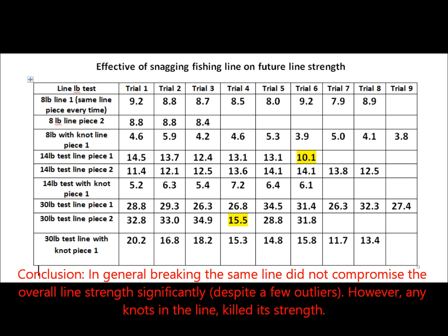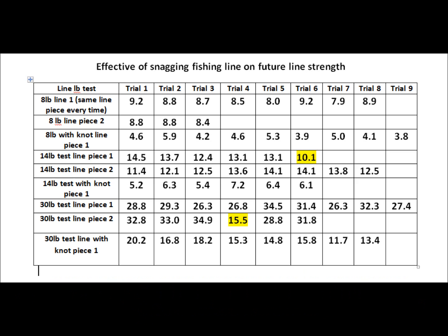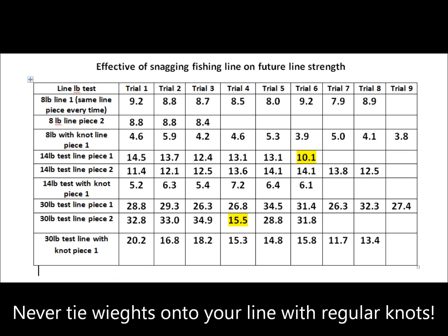The reason fishing knots don't break so easily is because fishing knots are designed to loop around a lot on the line, so the line doesn't become as abrasive to itself as a regular granny knot would.